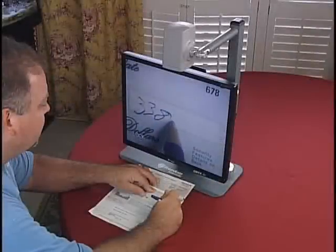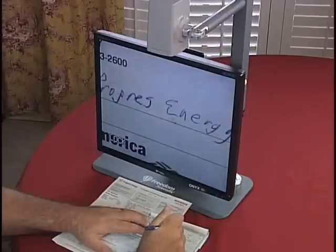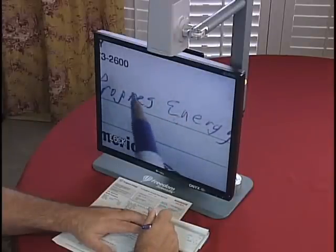By locking the focus on my check, I can clearly see that I'm writing the correct amount and making it out to the correct payee. I can even catch my own mistakes.